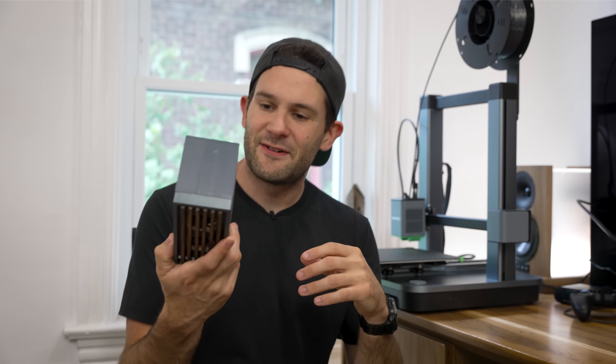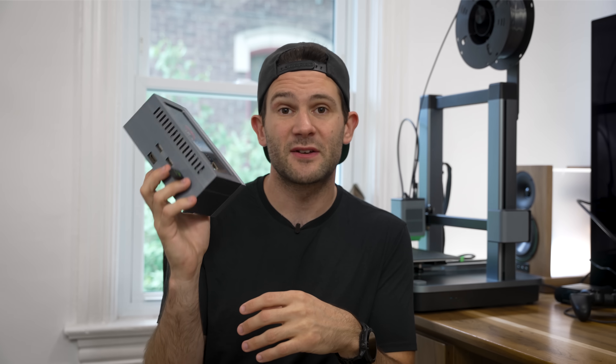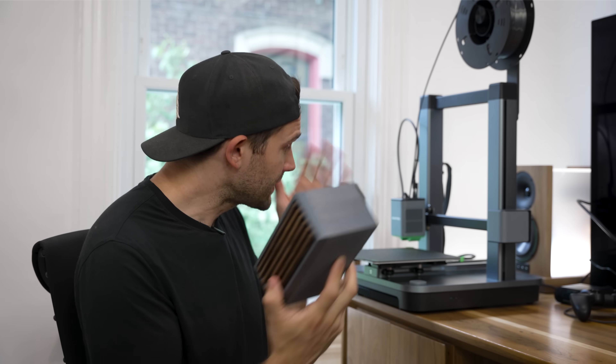All right, that is it for this build. I'm going to make all of the 3D print files for this project available to download for free down in the video description. And if you are looking for a 3D printer to print them on, I can highly recommend the M5C at just $399 — I think this thing is an absolute steal. You can order one off of Amazon or get it directly from Anker Make themselves. I'll put links for that down in the video description as well. See you guys in the next one. Peace.